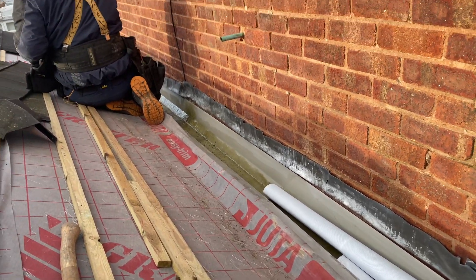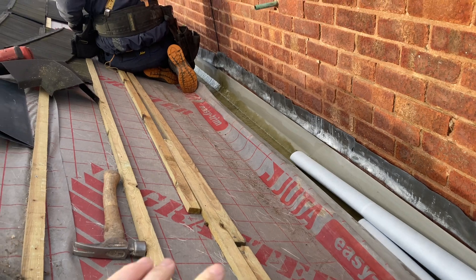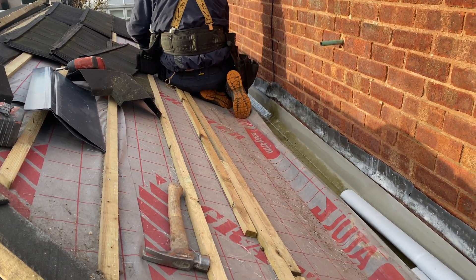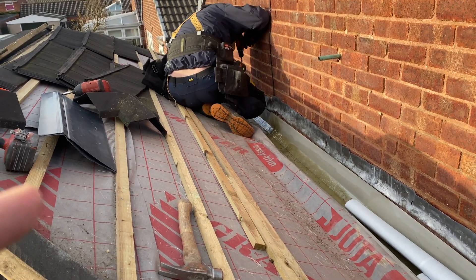Putting the roof back together now. I'm gonna put some more felt in here because there's some holes in it. We'll cover this up and then I'll see you after that.